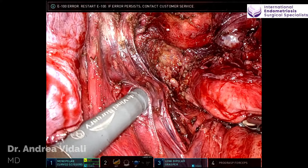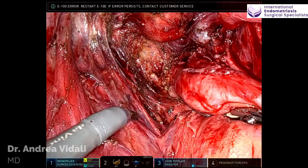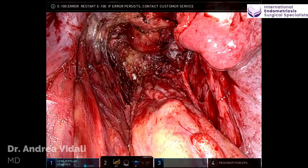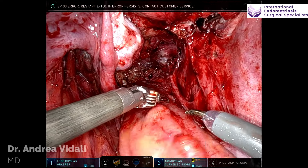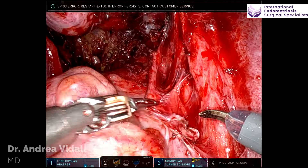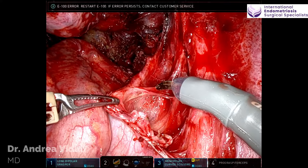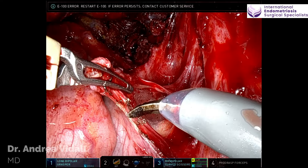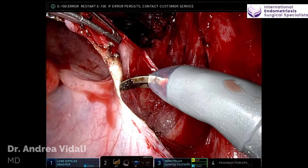It's important to notice and preserve that fascial layer to a maximum degree. As I dissected all the disease out, I strive to maintain the integrity of the fascial layer. Moving to the right side, there is significant disease and tissue alteration, inflammation with desmoplastic changes of the fat along the right utero-sacral ligament.